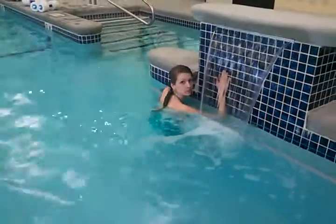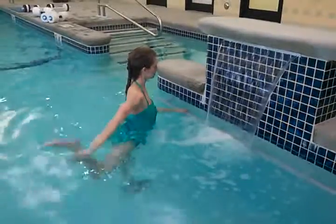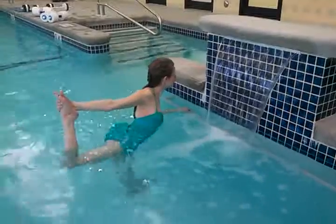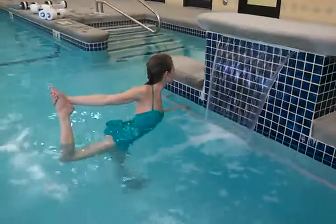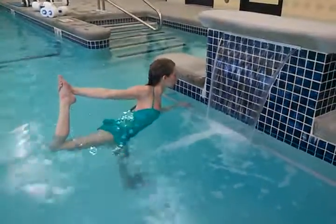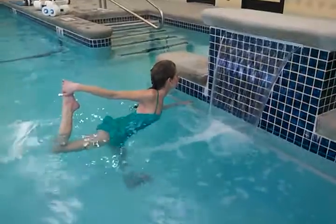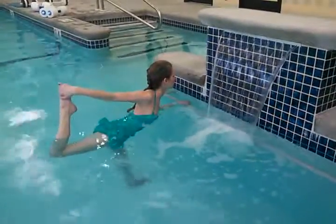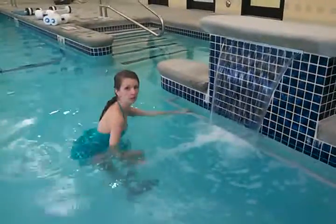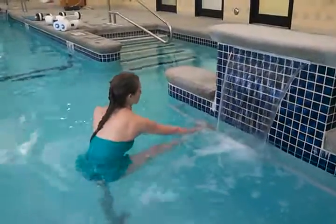Can you hold onto the bar for a dancer pose? And then a crane — anything you want to do is great. Awesome.